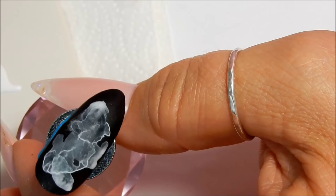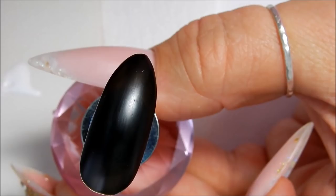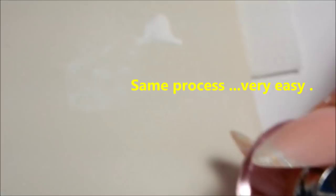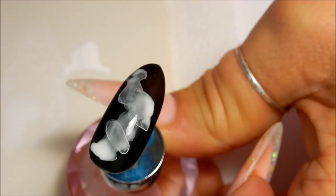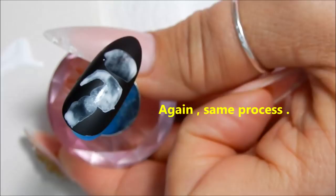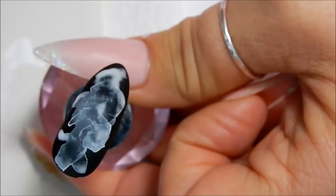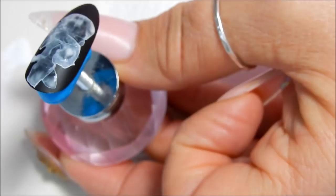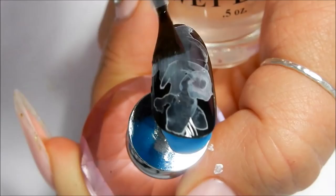Now we're going to go on to the gel polish one. This is the gel polish now. And this is the regular nail polish. For the regular polish, I'm just going to top coat it with a top coat called Wet Look, which I get at a local nail supply warehouse.